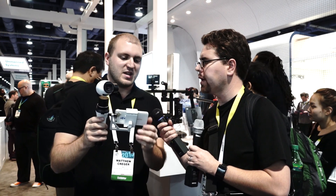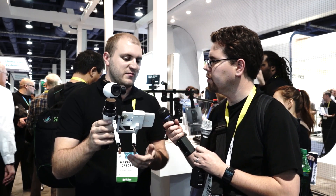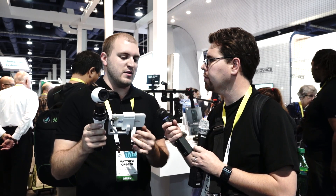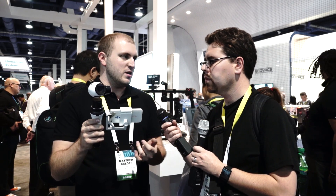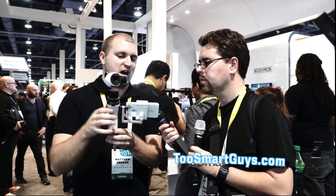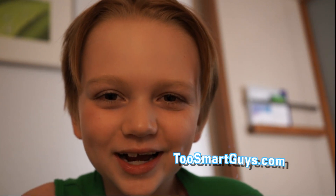As for the bitrate the video is stored at, I'm not sure since we just saw this product for the first time yesterday. But photo-wise, I know it's 12 megapixels with DNG RAW — it's the same as the Inspire 1. This is just providing a different interface and a power source to operate the gimbal and its motors. All right, thank you Matthew. This has been a Two Smart Guys production.